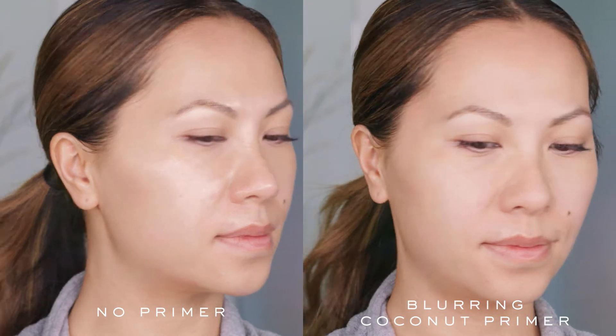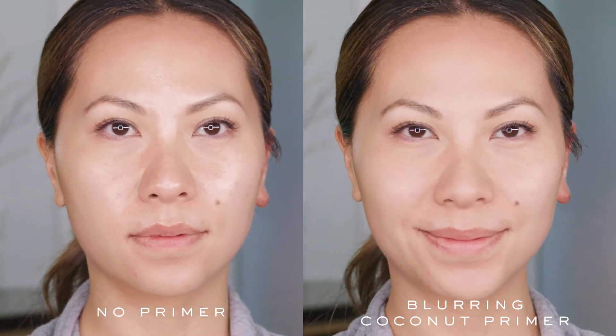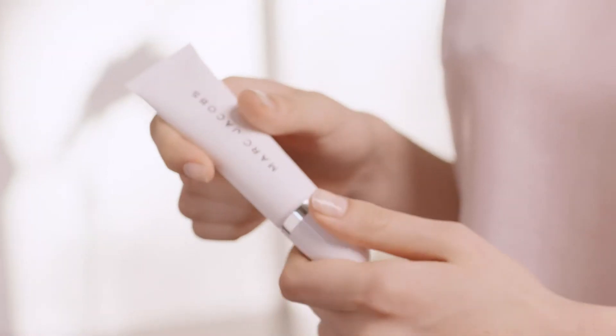Then you should definitely wear this primer because it's gonna help to smooth down the surface of the skin, help the foundation last, and just help everything look soft focus and extra glowy — just how I like it.